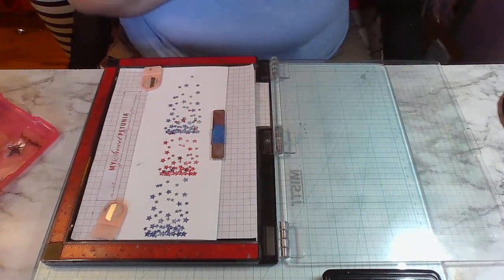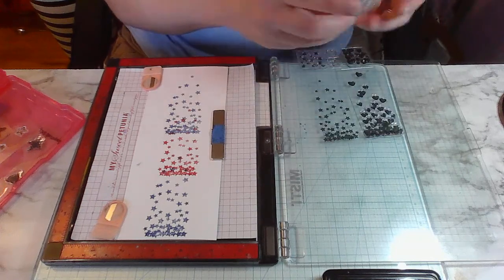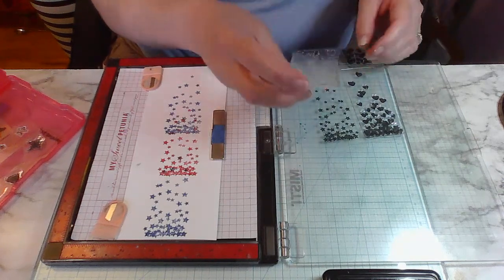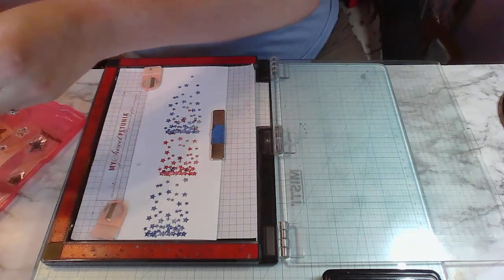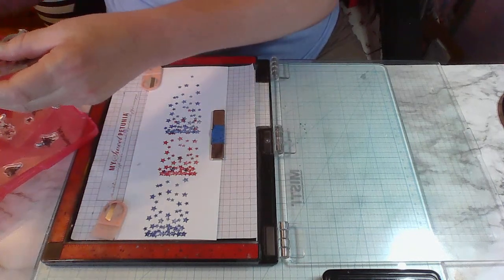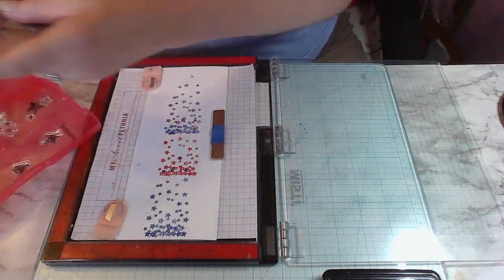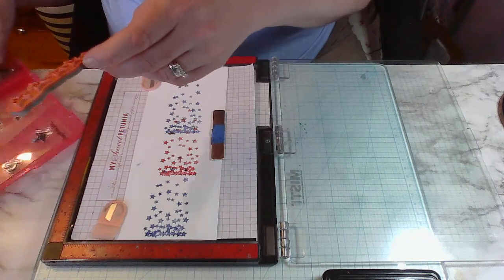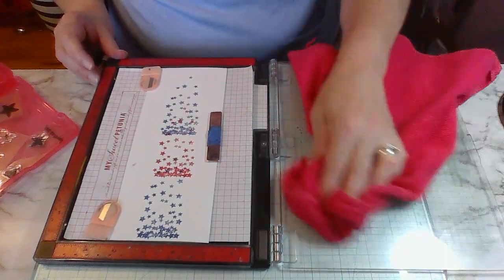I'm not sure where these stamps came from - they came from a friend. They feel like a Tuesday Morning stamp set, I think that's where she got them because I used to get a bunch of my stuff from there too. There's some more stars in here including a cluster of stars I could add for maybe a border, but let's get everything on first and then see what we can do.